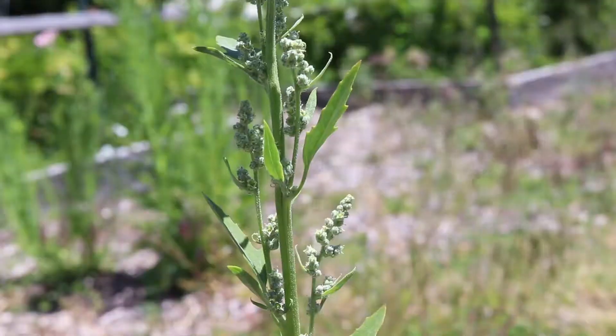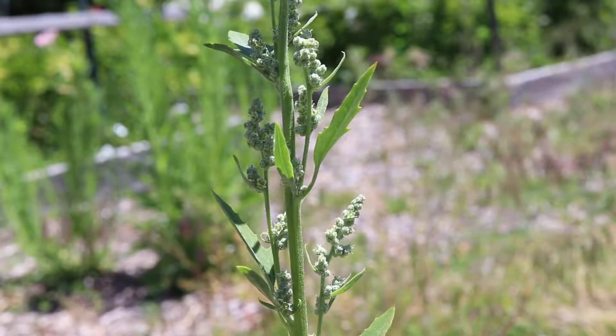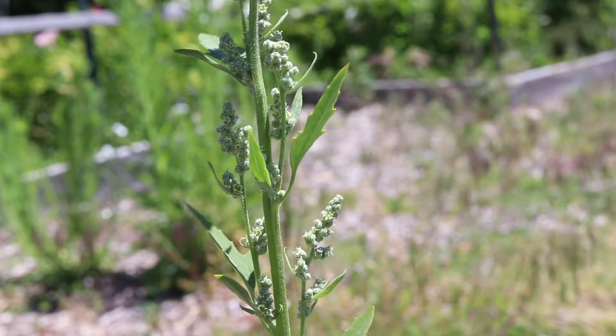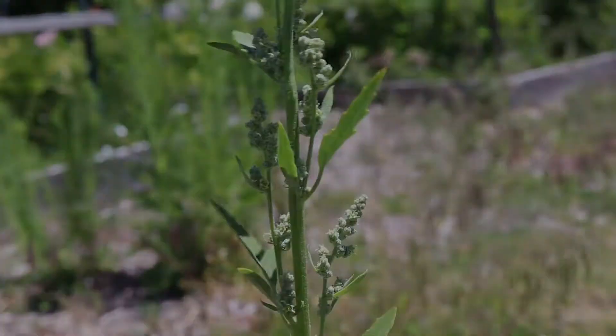The plant is completely edible and in fact is highly nutritious. It has become an important source of food for many insects.